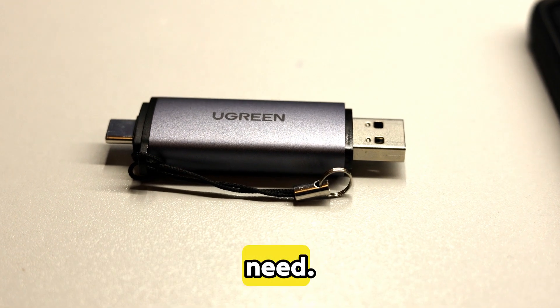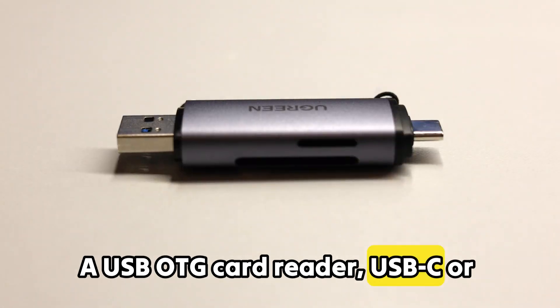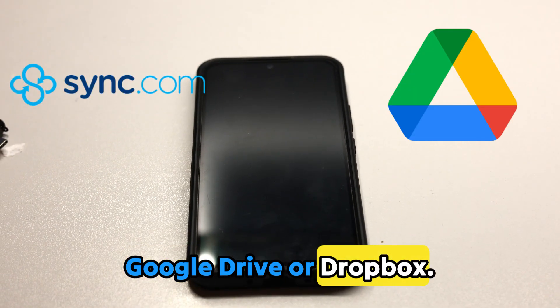Before we start, here's what you'll need: a USB OTG card reader — USB-C or Lightning, depending on your phone — a smartphone with enough storage space, or access to cloud storage like Google Drive or Dropbox. Got everything ready? Great, let's move on.